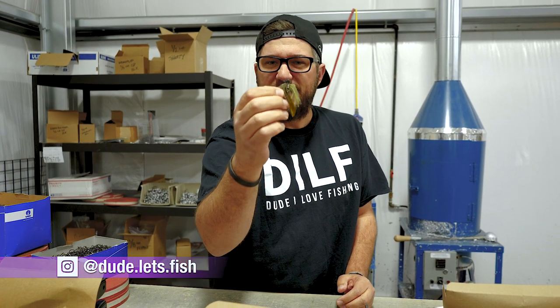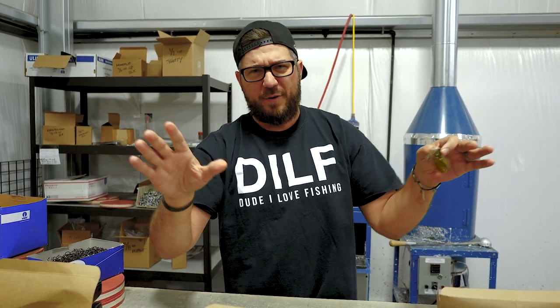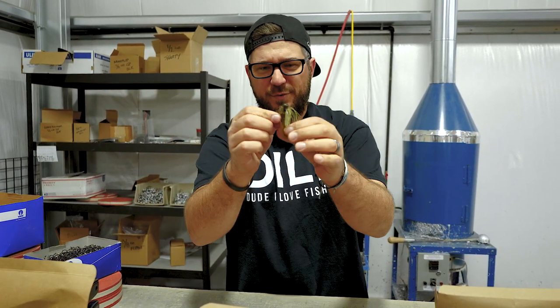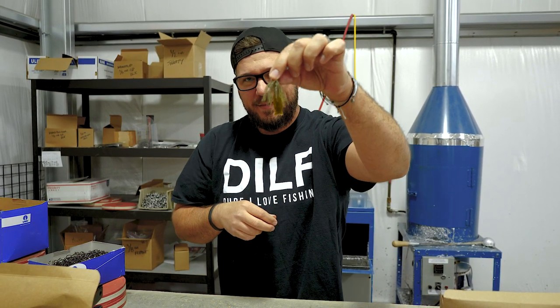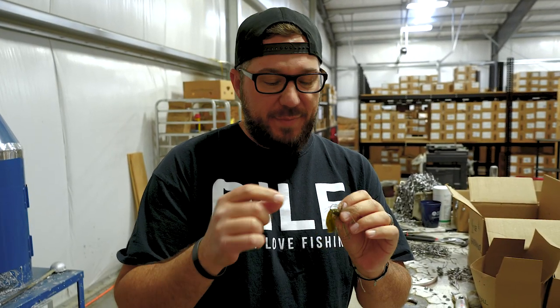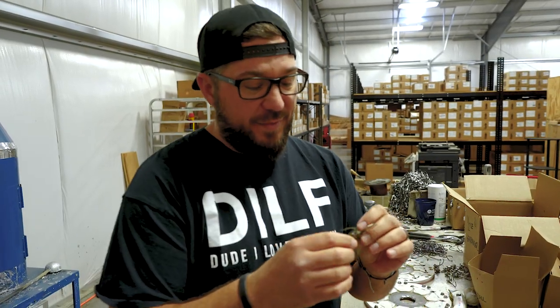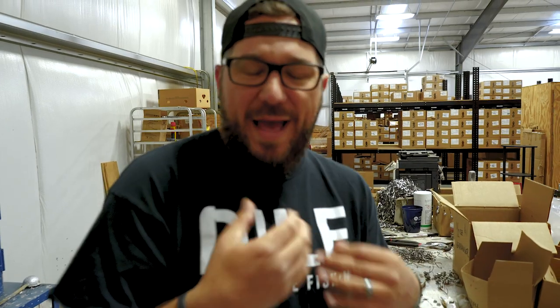These come in two sizes: quarter ounce and three-eighths. This little trailer I have — everybody knows what the micro football is now — but this little trailer is what I'm really going to focus on. That's a baby D-bomb. Let me show you how to cut this baby D-bomb. I find that the baby D-bomb is really a match made in heaven for it. I'm not saying it's made for it, but you can use any soft plastic on here.